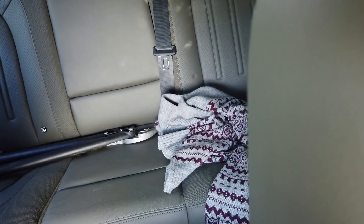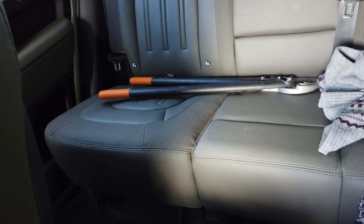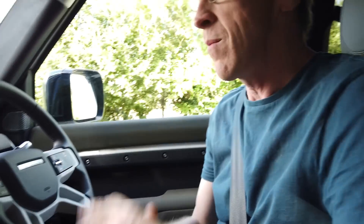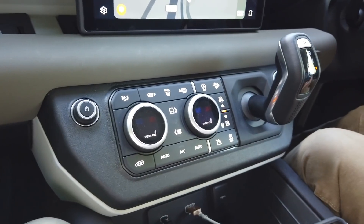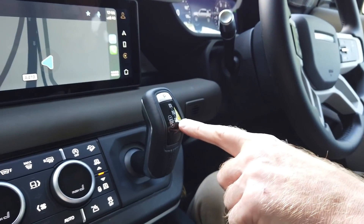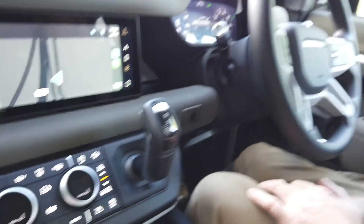We've got a jumper and our loppers from our off-road adventure in the back, but we've generally not got any excess weight in the car. We have turned the air conditioning off. We'll try it in sport mode and standard mode and eco mode as well - let's see if we can get some figures on it.